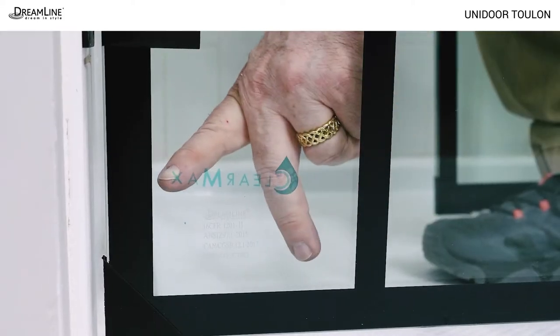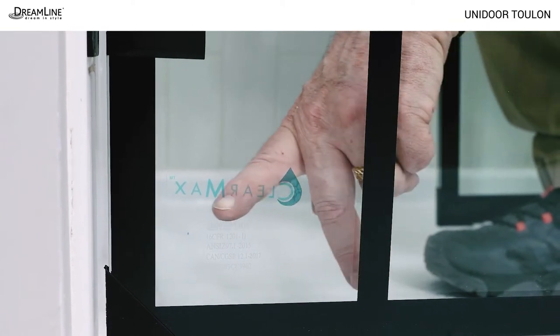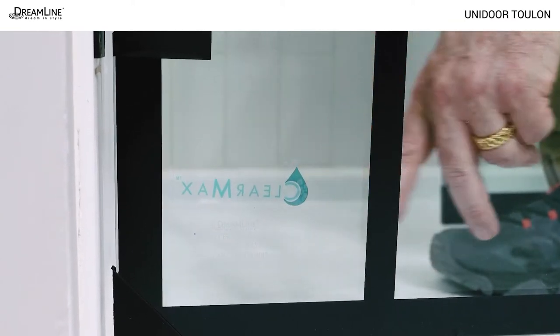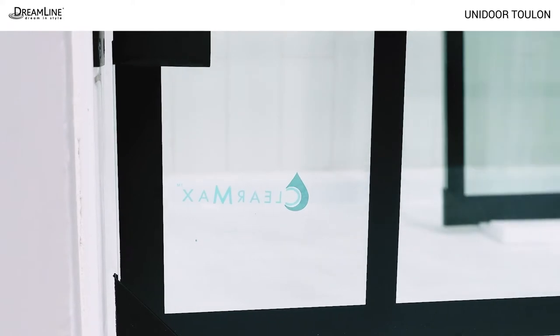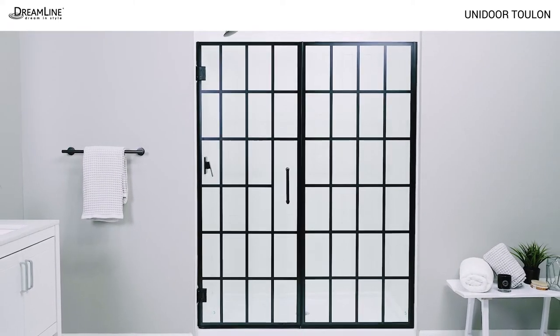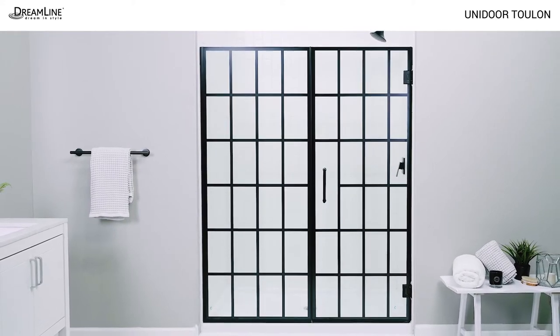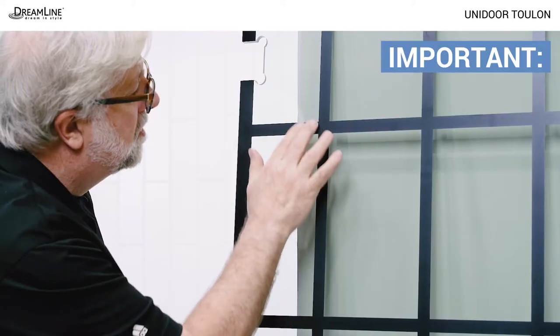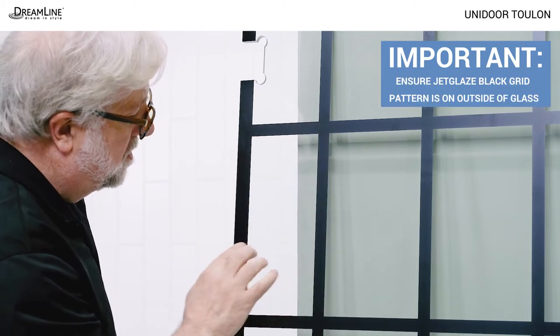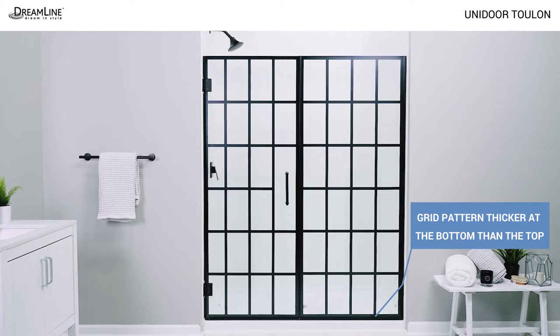A ClearMax sticker indicates a treated side of the glass. Make sure that side faces the inside of the shower and do not remove the stickers until the glass is installed. The door glass can be cartwheeled or turned upside down to reverse the installation and the panel glass can be moved to either side. The Toulon pattern on the glass must face the outside of the shower, and the panel glass does have a top and a bottom.